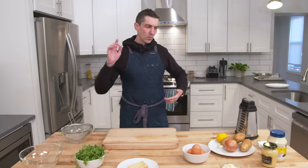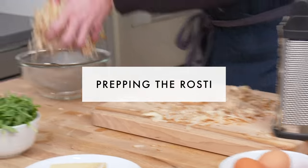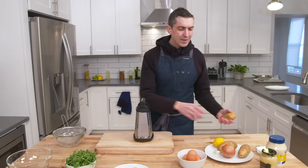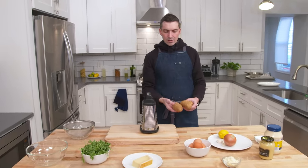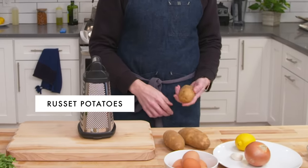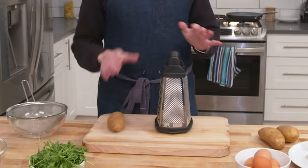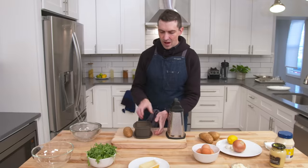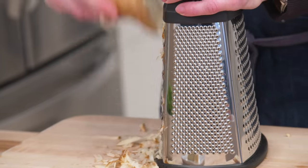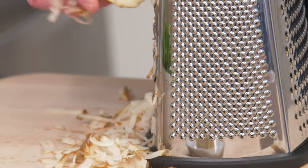I'm ready to get into it. I would call these potatoes slightly dainty, like maybe medium range for an Idaho. I have a little bonus potato here, just in case you're wondering why I have three and not two. It's like everything about this is sort of like, what is the easiest possible way to do it, and then how do you make it a click or two easier even after that? You want a starchy potato — an Idaho or a russet potato.